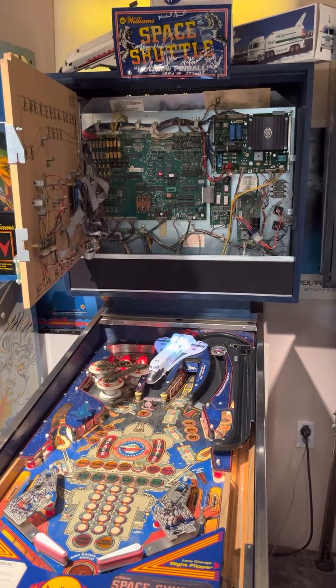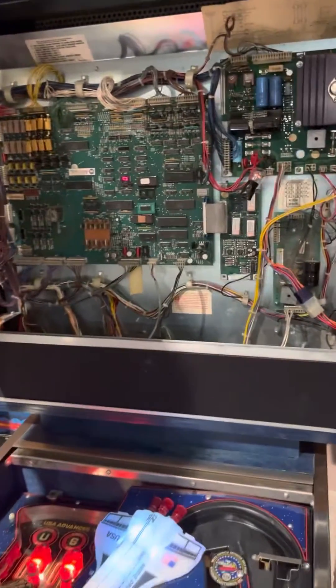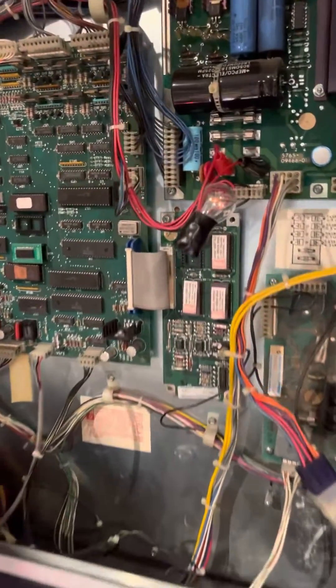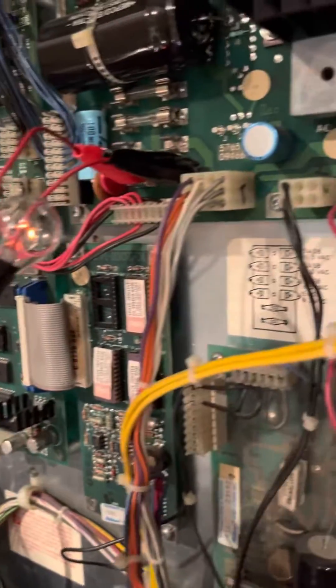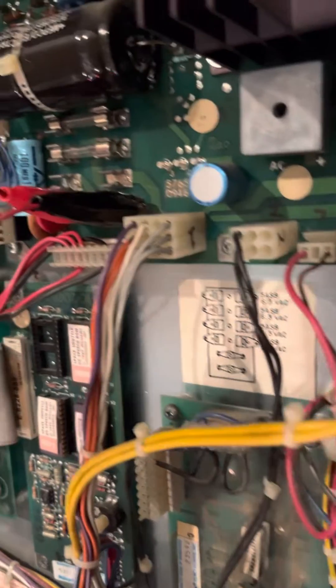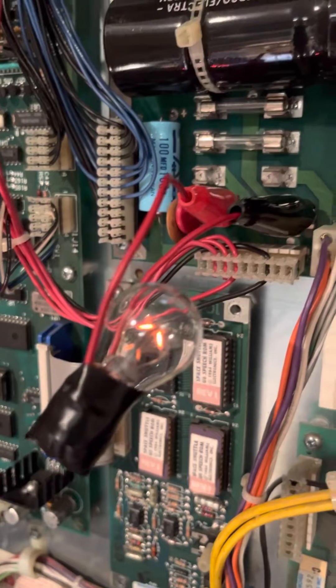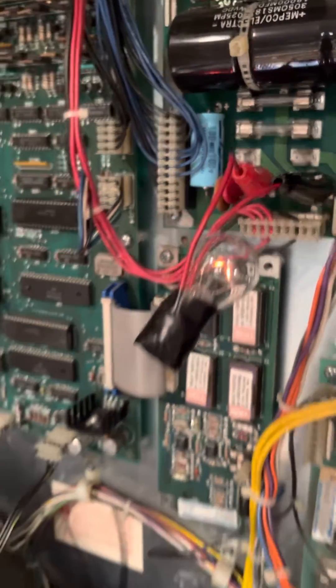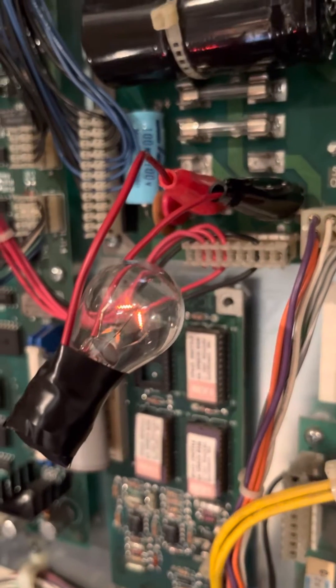This is how to test your solenoid safely, demonstrated on a Space Shuttle System 9. You take a bulb such as a 315 and replace it with F2 — so instead of F2, you put in this bulb. Once you turn the machine on, it should glow dimly.